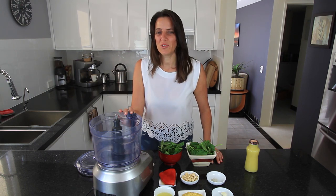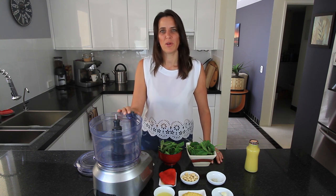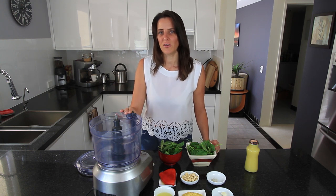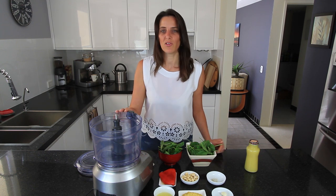For this recipe I'm using a food processor. If you do have a powerful blender you'll be able to do it in that, but you'll probably need to add a little bit more moisture. So I prefer to use the food processor when making a pesto, but if you don't have one just give a blender a try.